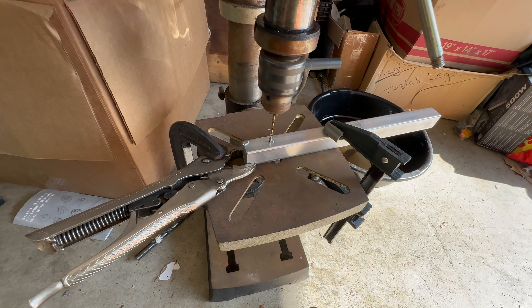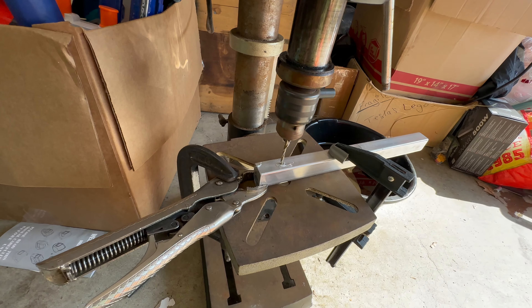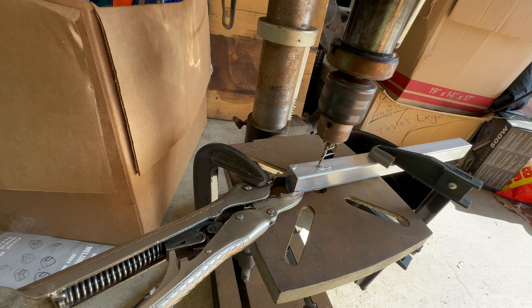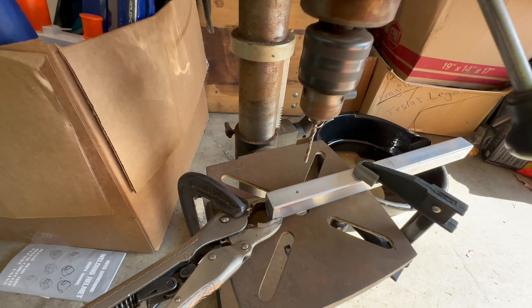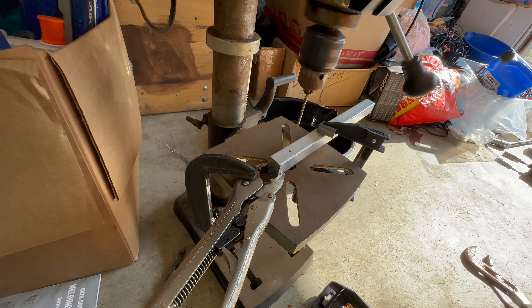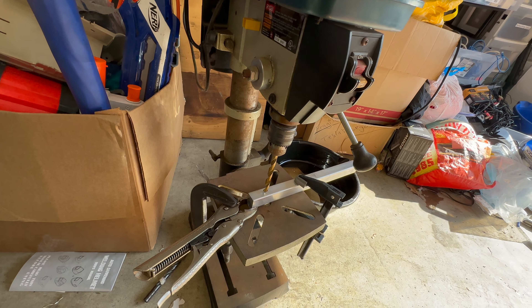I'm going to start with a small tiny drill bit. There we go — I should thank my father for this drill press, he hooked me up when I was looking for one. And there we go, we're all the way through. I set it to its lowest speed so it takes its time getting through there. There's the first hole — I'm going to enlarge it next. Going for three-eighths.